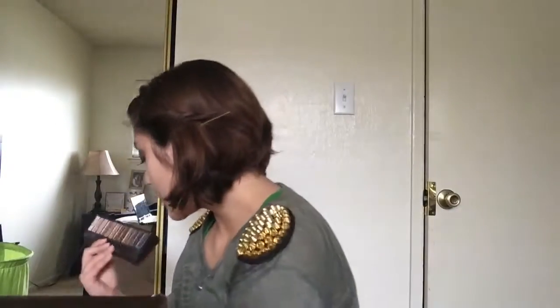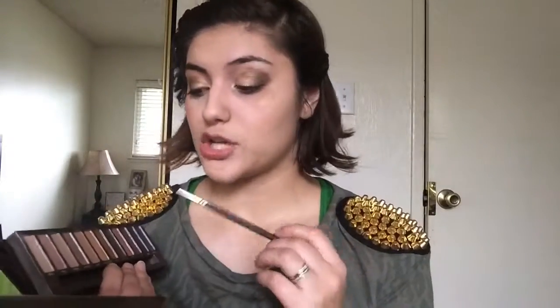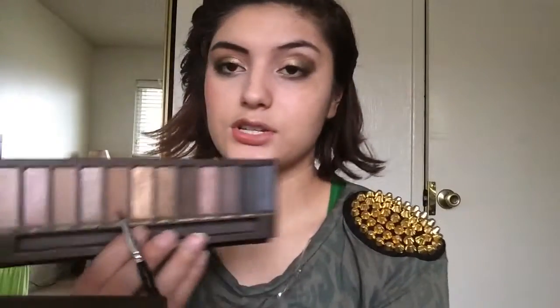And then I'm going to go ahead and do my eyebrow, which I'm using Buck which is a matte color. And I'm using the eyeliner brush just because it's thinner, so it's going to let me do it in more detail.